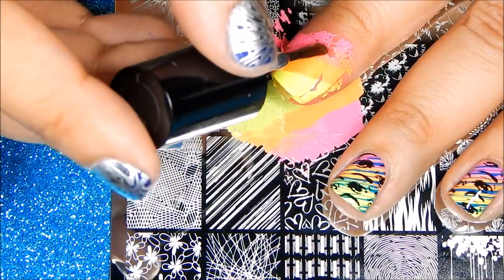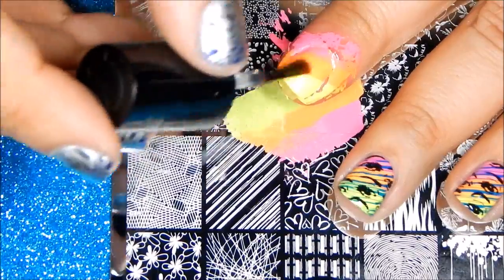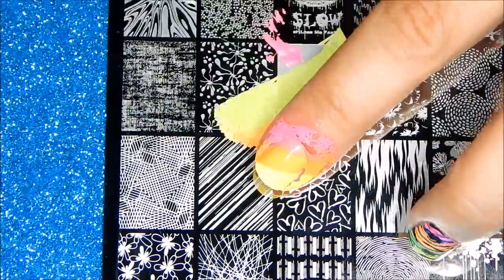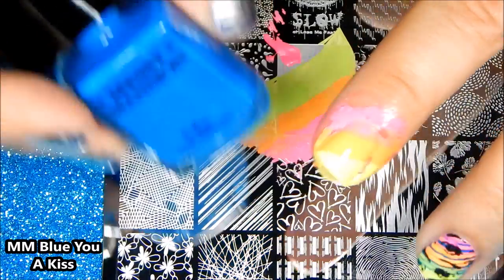Once you're finished stamping on your gradient, apply your favorite top coat. Next, let's stamp on this image using Messy Mansion's Blue Huey Kiss.